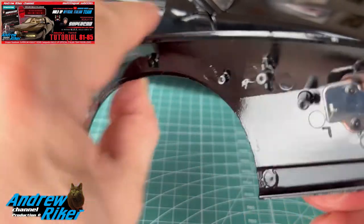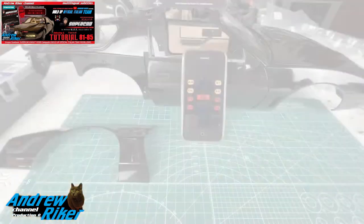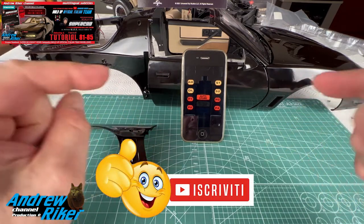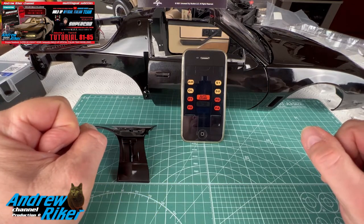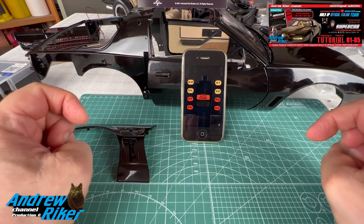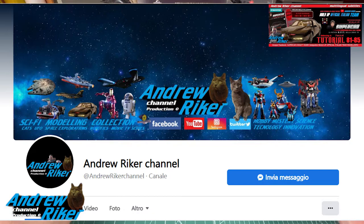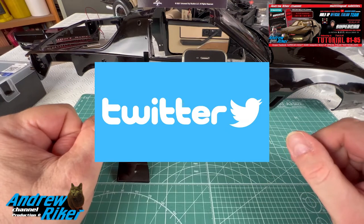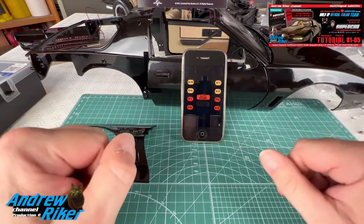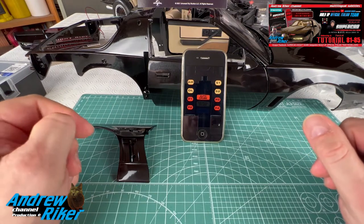Il passaggio è molto semplice, lo abbiamo già fatto prima e siamo già pratici. Con questo, ragazzi, per oggi è tutto. Siamo arrivati al momento dei saluti: vi ricordo come sempre di iscrivervi al canale, attivare la campanella per essere avvisati ad ogni nuovo video, e lasciare un like che ci aiuta a diffondere il video. Vi ricordo anche di visitare e mettere like alla pagina Facebook del canale di Andrea Ricerchi, e di seguire i profili Twitter e Instagram.